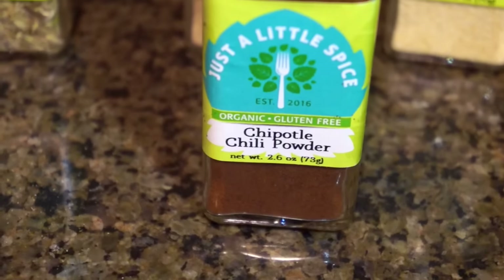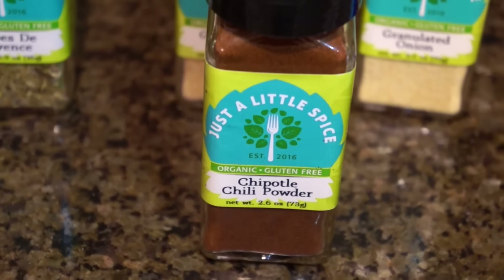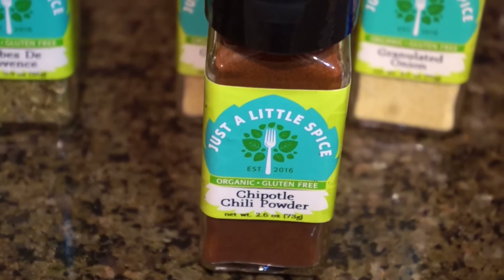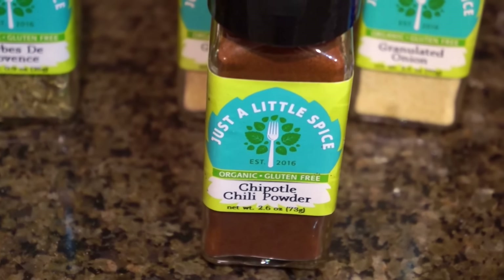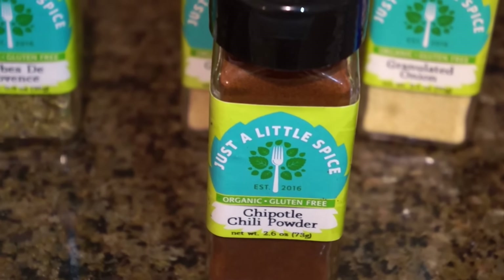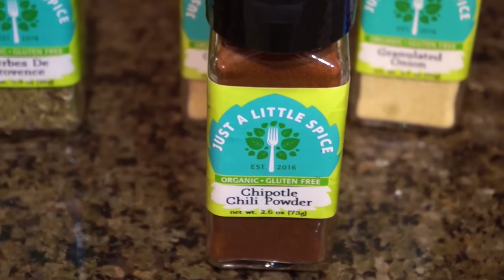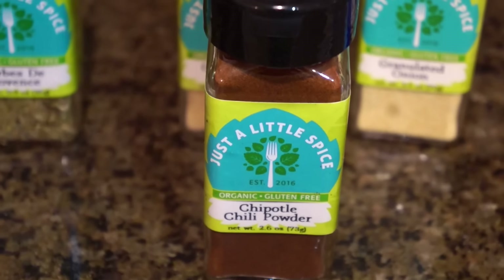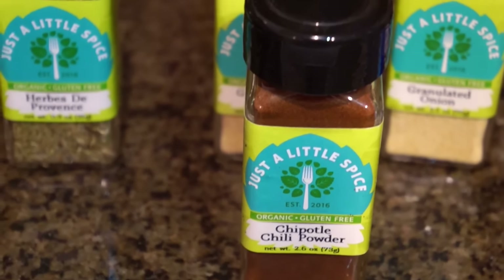The garlic is the garliciest garlic I have ever tried in my life, and the onion is just as good. The herbs de Provence is such an awesome blend. I also got chipotle chili powder, which is my fiancé's favorite — it has such a smoky smell, almost like barbecue, but then it's spicy with the chili powder.